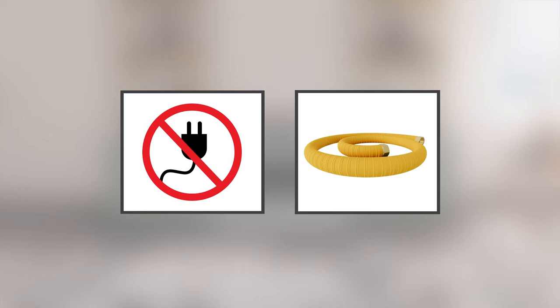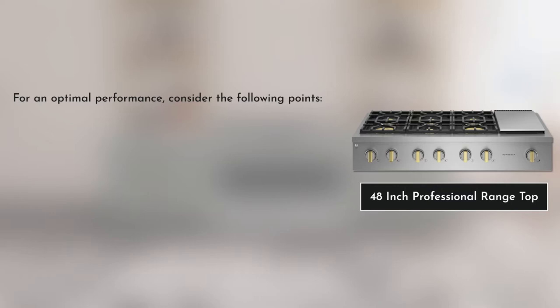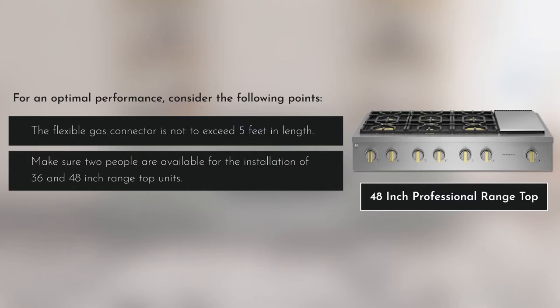Avoid using an air curtain hood or other range hood that operates by blowing air down on the cooktop. To ensure optimal performance of the unit, consider the following recommendations shown on screen. The flexible gas connector is not to exceed five feet in length. Make sure two people are available for the installation of 36 and 48 inch range top units.